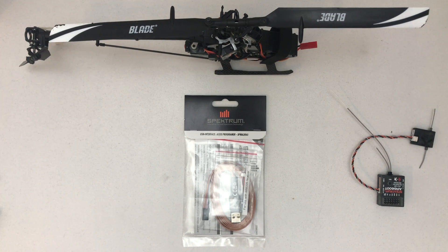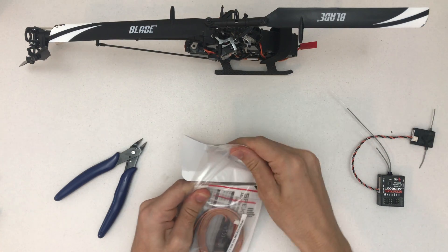Hello and welcome to a quick unboxing of the USB interface A3X programmer SPM-A3065. So let's open it up.